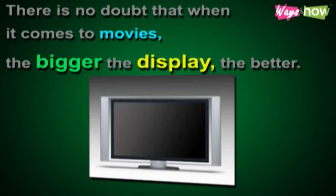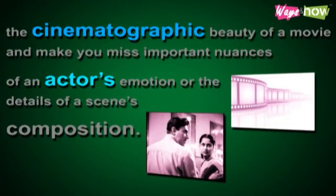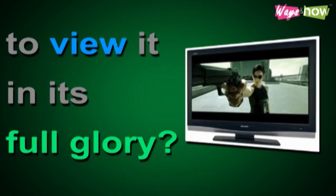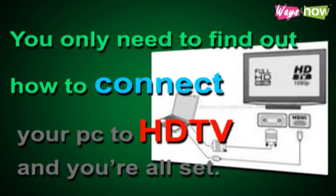How to connect PC to HDTV. There is no doubt that when it comes to movies, the bigger the display, the better. Watching movies on tiny crappy PC monitors will often put to waste the cinematographic beauty of a movie and make you miss important nuances of an actor's emotion or the details of a scene's composition. Why not maximize your viewing experience by watching movies on your PC and connecting it to your HDTV to view it in its full glory? You only need to find out how to connect your PC to HDTV and you're all set.